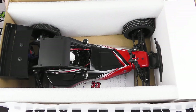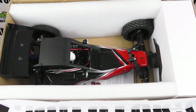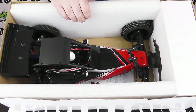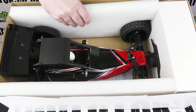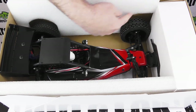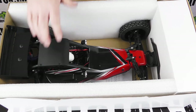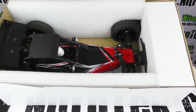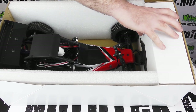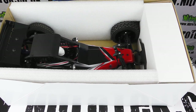We've got the model on display straight away. I like the way that Acme always package their models really well with these foam inserts, which are cut out around the wheel so the model is going to be held secure. And typically for Acme, they've packaged the radio gear in a separate carton at the end.